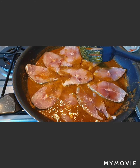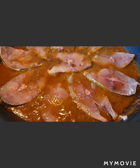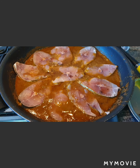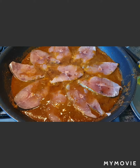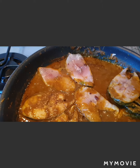Wow, it looks so tempting! Let it cook on the side of the pan. You can also taste the gravy at this point and adjust salt, sourness, or chili powder as needed. Fish doesn't take much time to cook, so when it's halfway done, let's turn the pieces around.